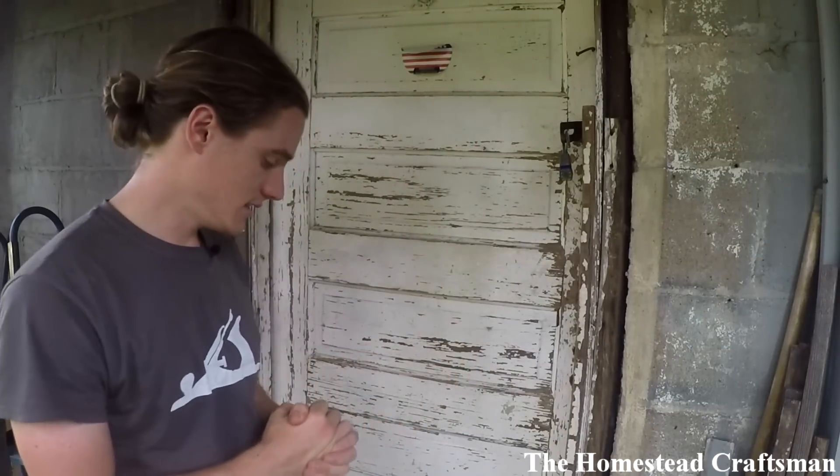Hey everyone, I'm back behind the house in front of the shop door, fighting off the mosquitoes — they're really bad. I'm here to introduce this video and a whole series of videos I'm going to start working on: fixing up the basement from the dark cave that it was into a very usable shop space. It's going to take multiple videos to get that done, and I'd really like to hear your input on some of the different steps.